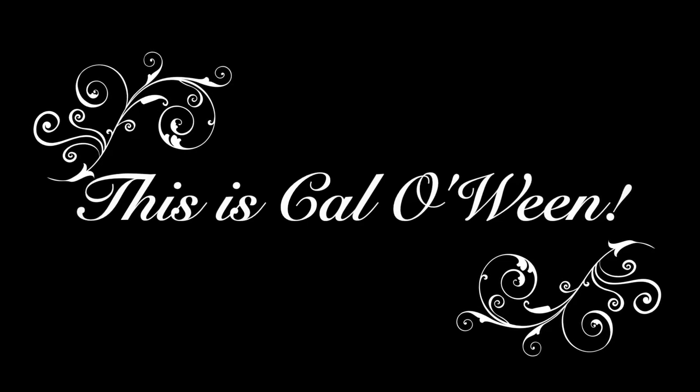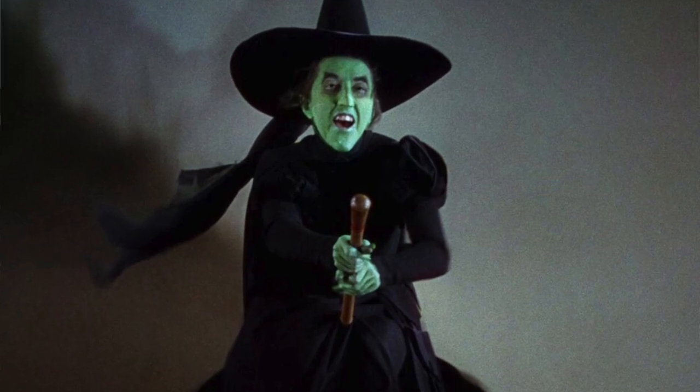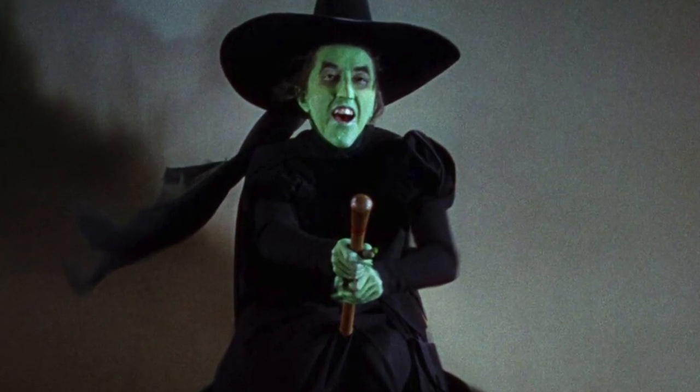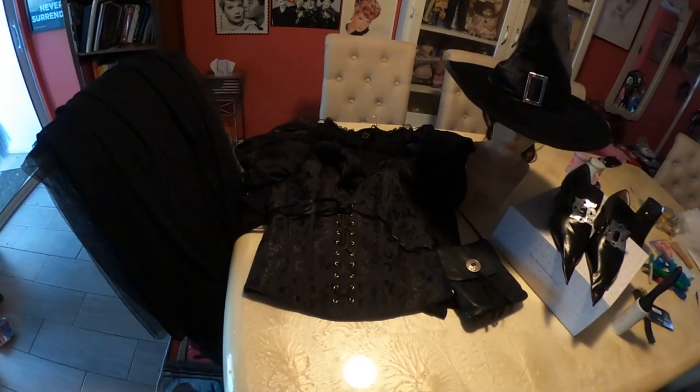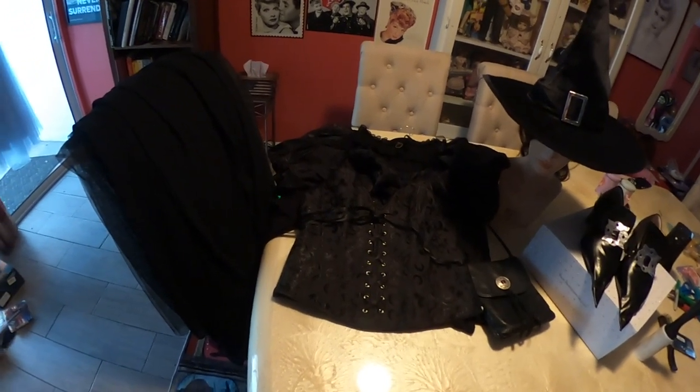In today's episode we will be recreating the Wicked Witch of the West from the beloved classic film The Wizard of Oz. Let's get started. Here is what I'll be using to create the Wicked Witch of the West. Some of this came from the thrift store.